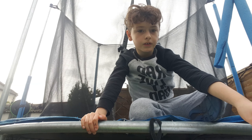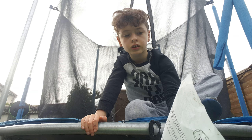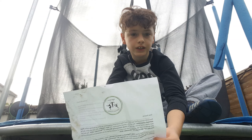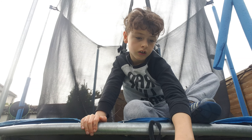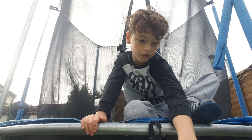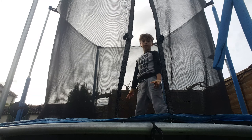Hi guys, welcome back to another video. Today I'm going to practice my floor routine that I've been given by the High Grain Gymnastics Academy. I'm going to practice my floor routine right here, so I'm going to step out into a rounder. I'm going to practice it now.